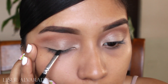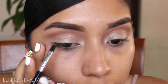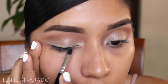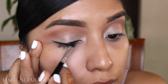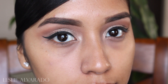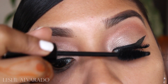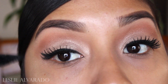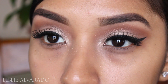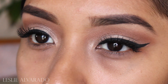I noticed that she had a wing on her eye, so I wanted to make sure to recreate the same wing that she had. Her wing was a bit thin but very long at the end, so this is a very quick tutorial on my eyeliner. I went in with these lashes that I found — they're very inexpensive and come in a pack of two. I will be linking them in the description bar, and I just coated them with some mascara so they would look very natural, since her lashes were very fluttery and natural-looking.